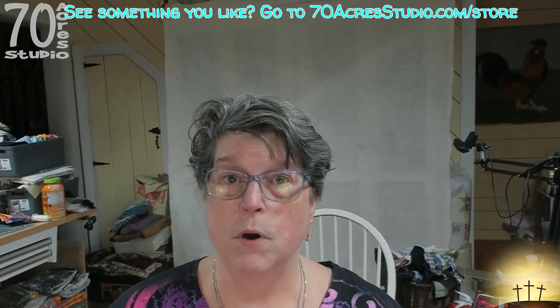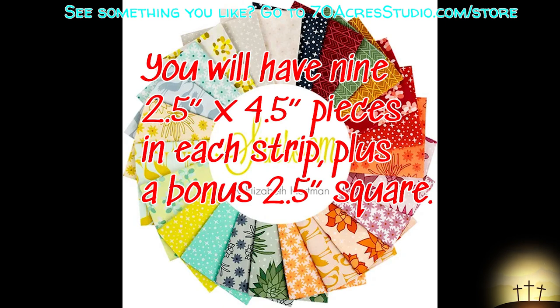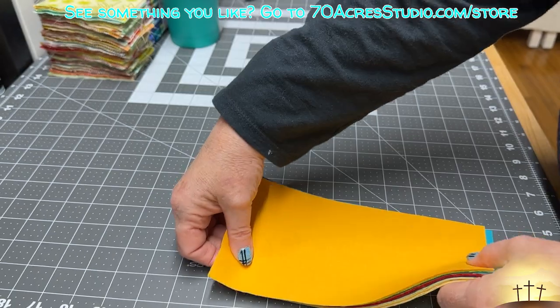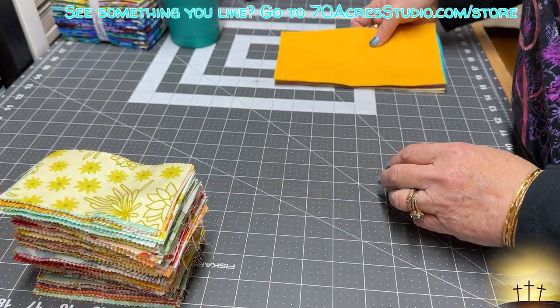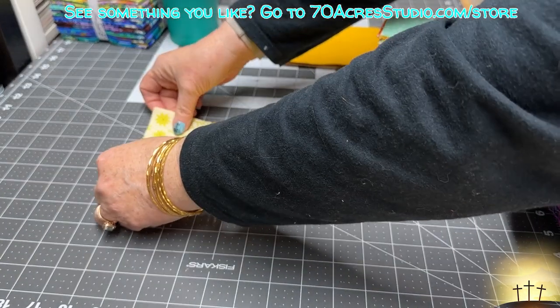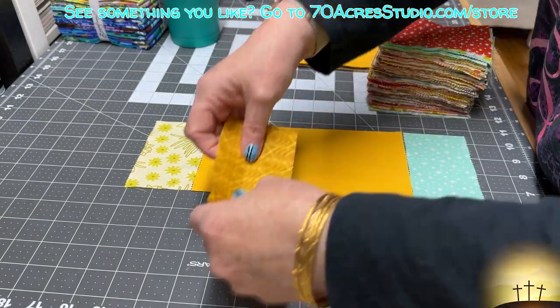I have to apologize - I had recorded an entire intro showing you the beautiful jelly roll, going about showing you how to cut it up and telling you how many pieces you'd get out of each strip, and then I realized the camera had not been recording. So I want to apologize for that. Here is our stack of solids. This is the way the quilt block goes together: we have a centerpiece and pieces that go on each side.